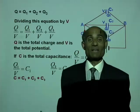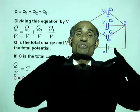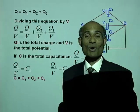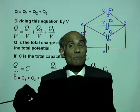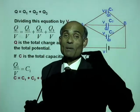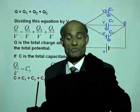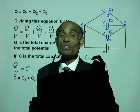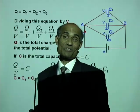When capacitors are connected in parallel, the total capacitance will be the sum of the capacitances of all the capacitors. You connect them in parallel when you want a capacitance value greater than the values you already have, and you connect them in series when you need a capacitance smaller than the ones you have.